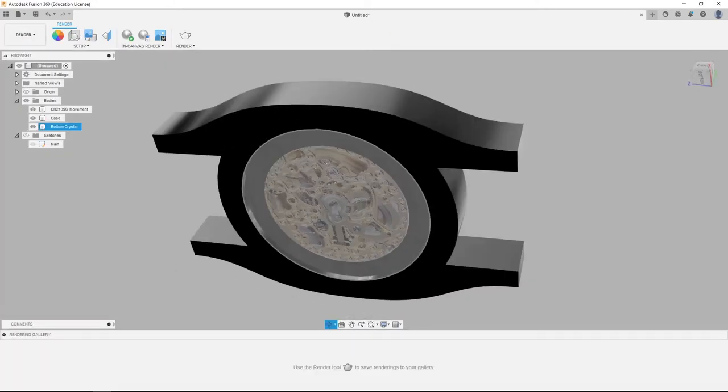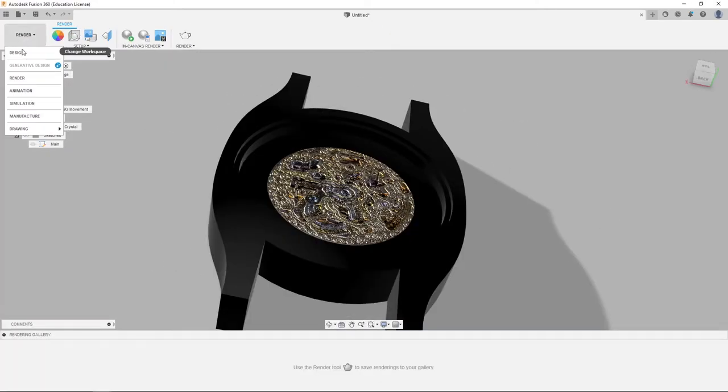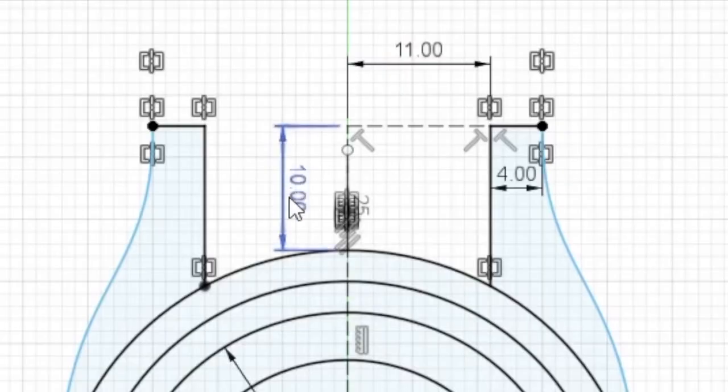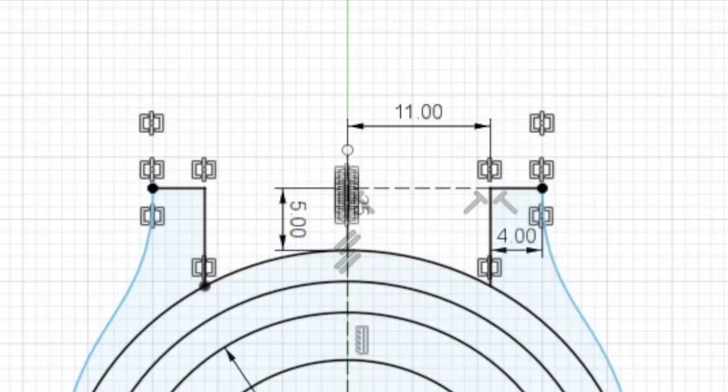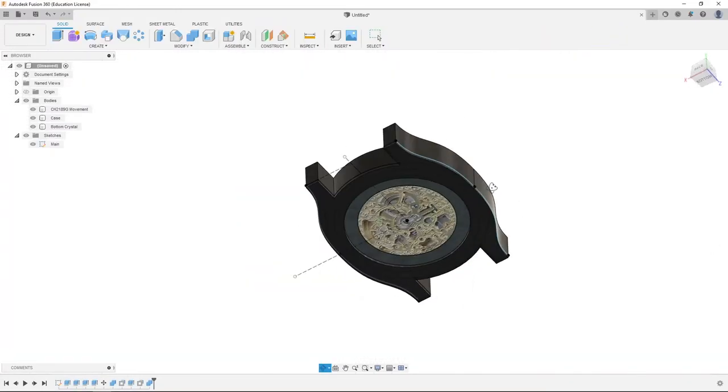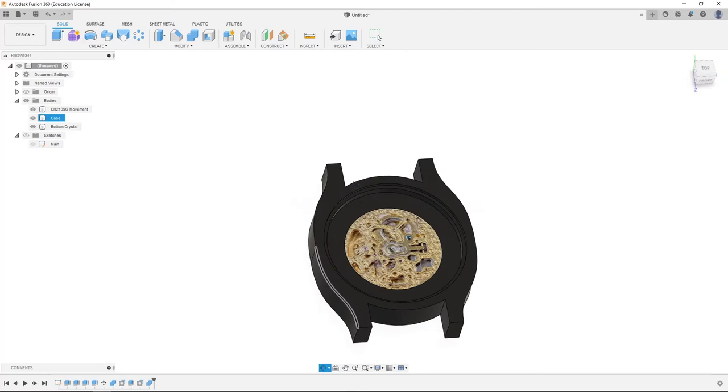We go to render, we can see a little better. Back to design — looking at our watch, these arms are looking a little long, so we're going to unhide sketches and double click main. We're going to double click this dimension and change it to five millimeters. That looks a little better. We're going to finish sketch and everything will be in order. We're going to hide sketches — that's looking much better.